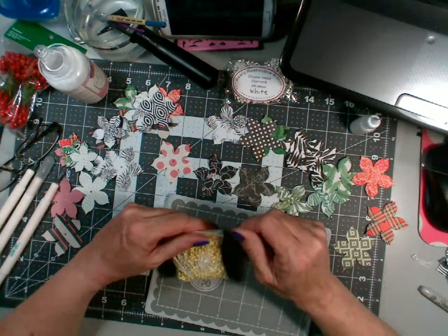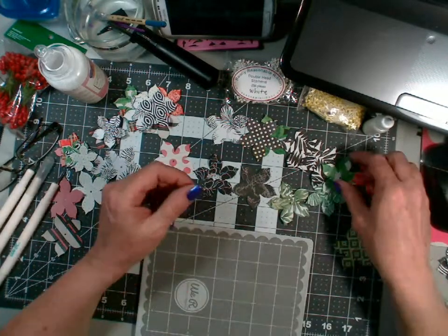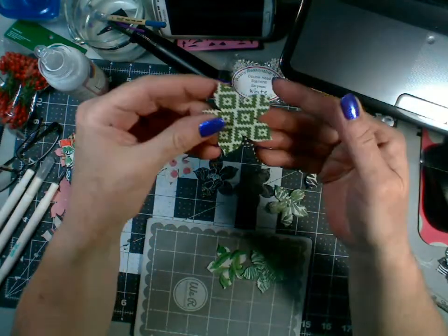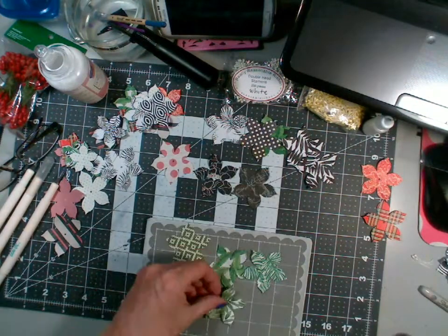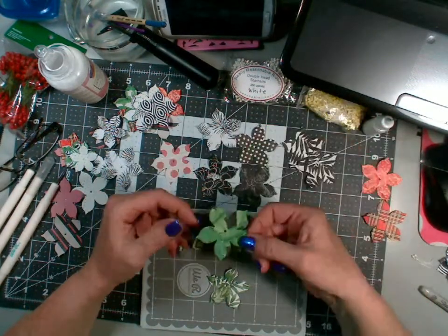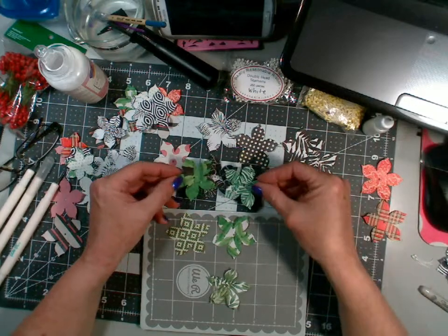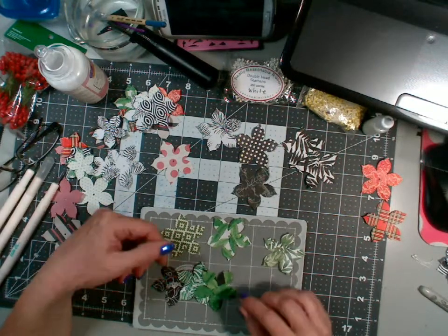I'm starting to run out of steam a little bit. It's 10:30 here. I was so excited I couldn't wait to play with these — I wanted to have enough flowers to interchange things and find combinations that look good together. Here's an almost ugly pattern, but I think that's the fun thing about layering papers — sometimes you find a really ugly paper and you put it with something else and it just pops.